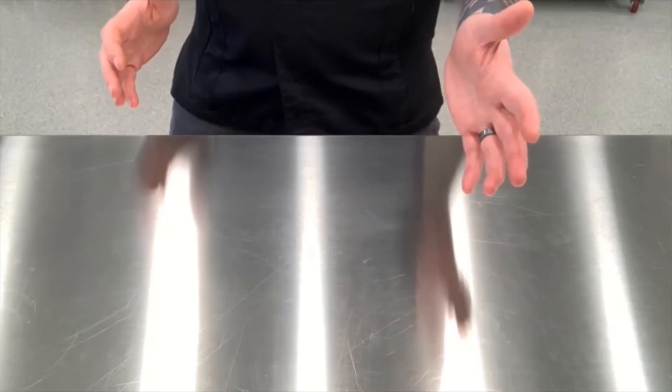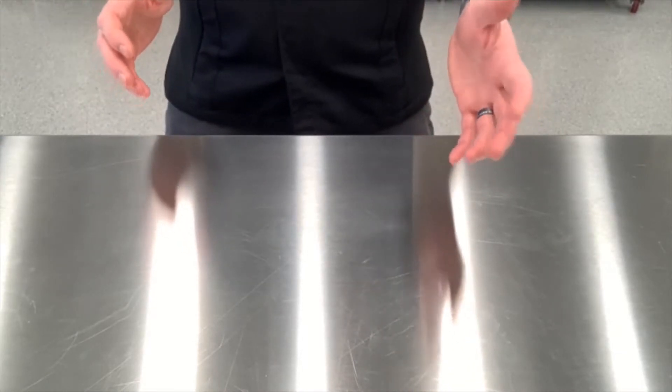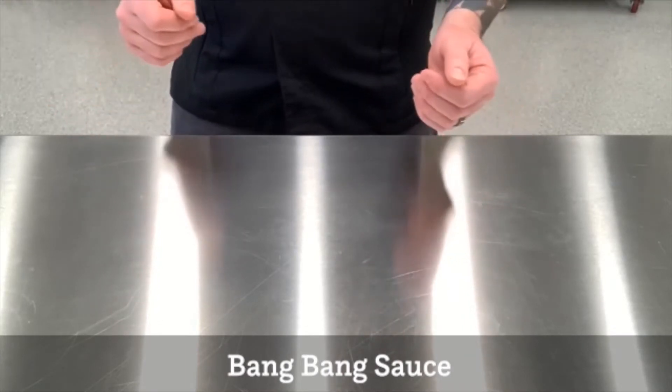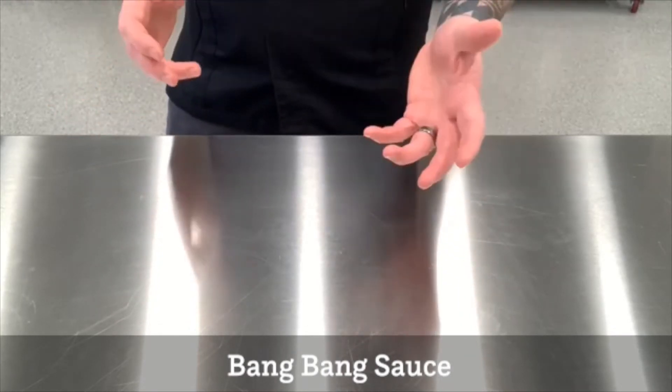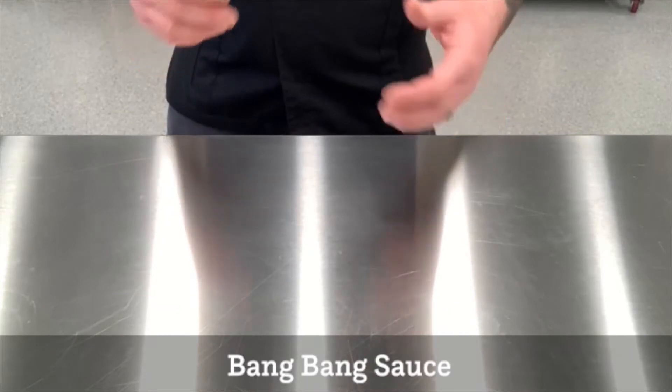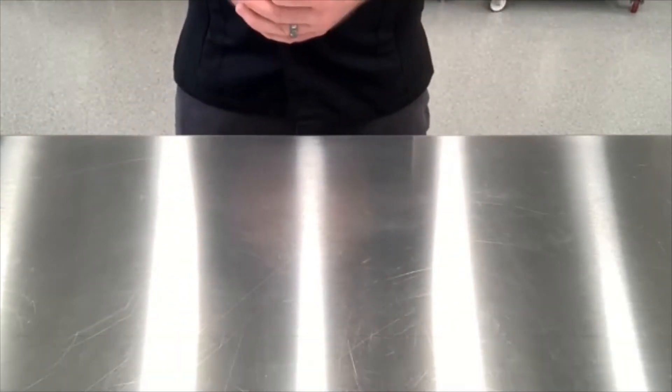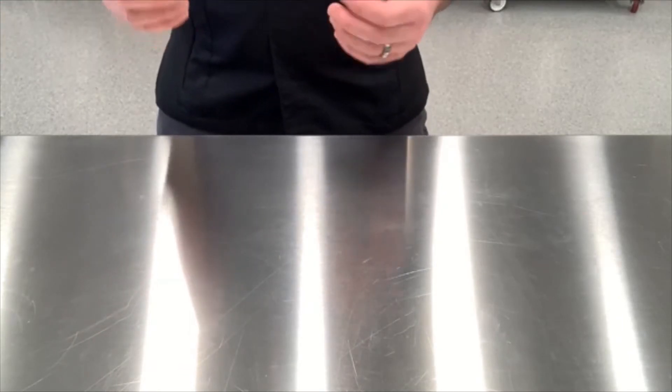Bang bang shrimp — what is bang bang? Bang bang just refers to the little pops of heat that you get when you eat this dish. Traditionally they come from chili flakes or sriracha sauce as the heat vessel, but it's just those little pops of heat when you eat this shrimp dish. In my version, I ended up utilizing Lynch's gourmet maple chili sauce to provide those little pops of heat.